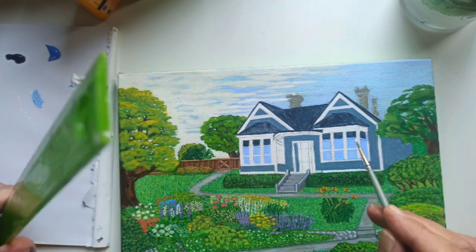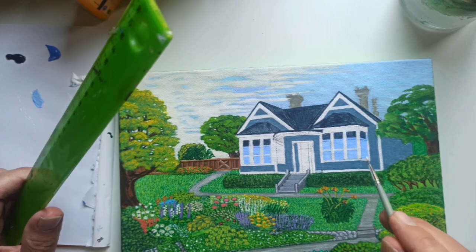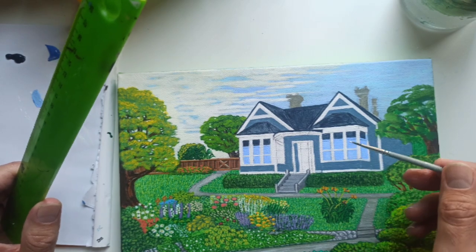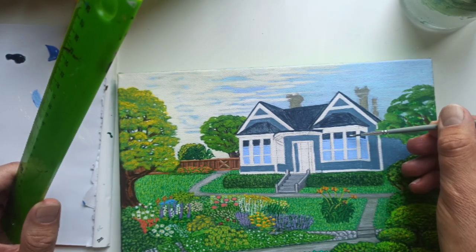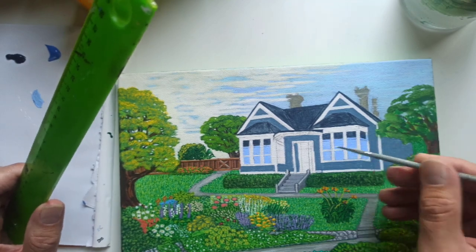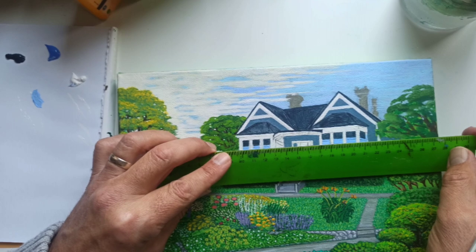I always block in my colour first and then add my lines in later. That way I can paint over any parts — for example where the dark blue is going into the light blue and the lines aren't quite straight — but I can clean that up by just painting my white line above the top.